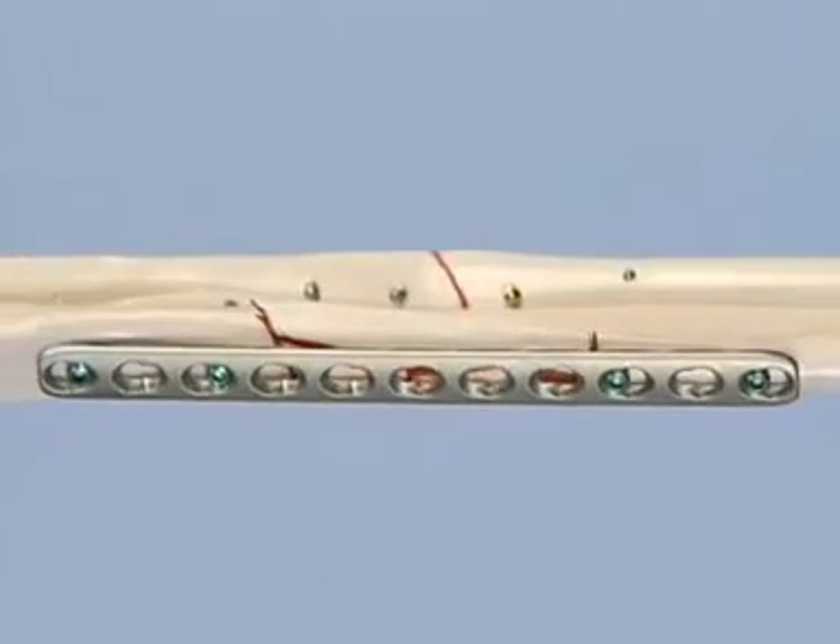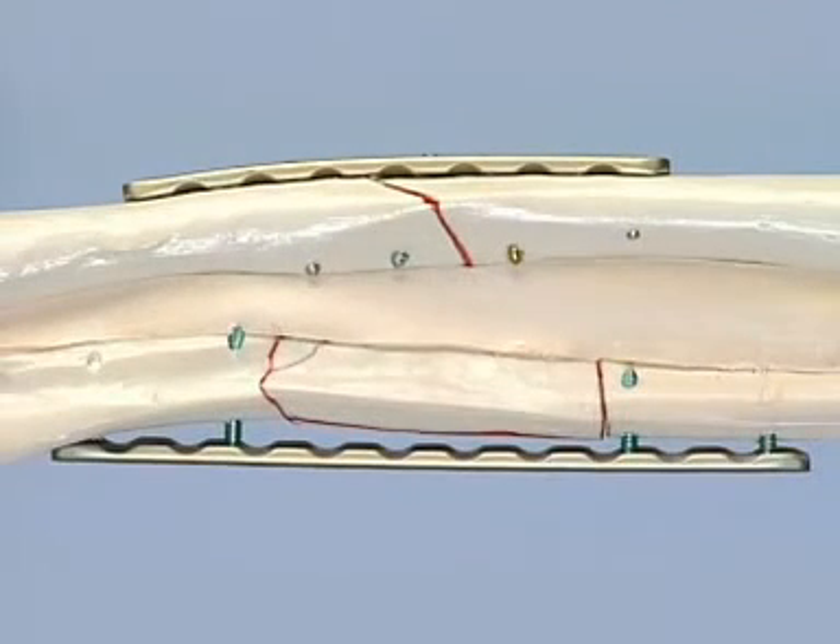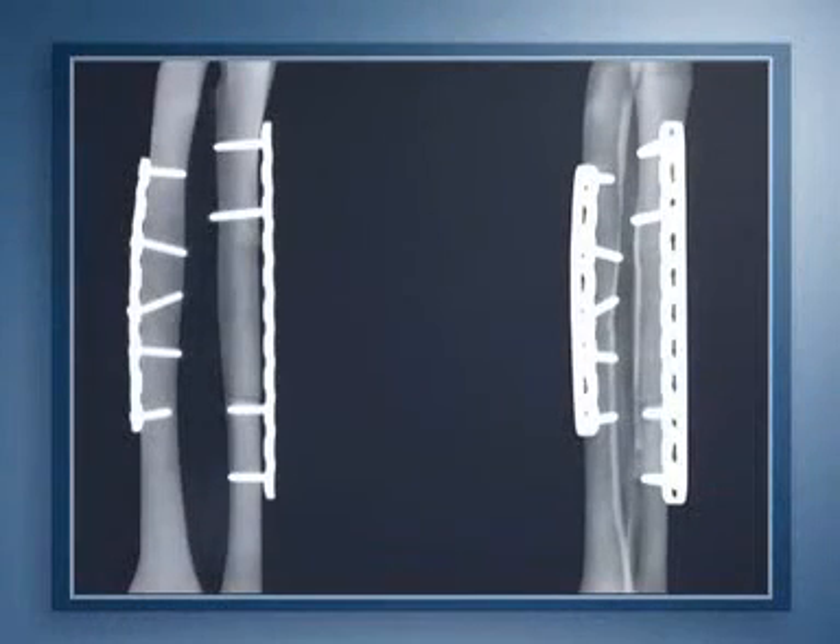This exercise has illustrated how the LCP can be applied in two different ways: first as a conventional compression plate for the simple fracture of the radius, and then as a purely internal fixator to bridge the complex fracture of the ulna. The radiographs of the model show the result of the procedure.